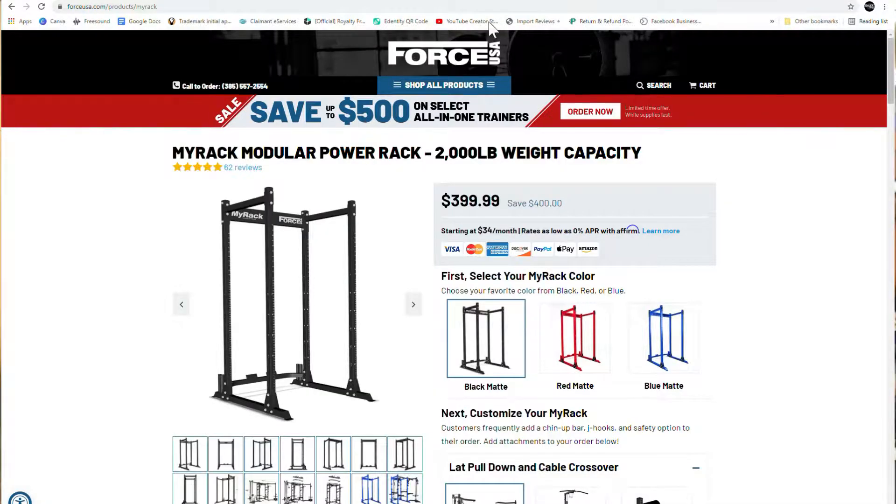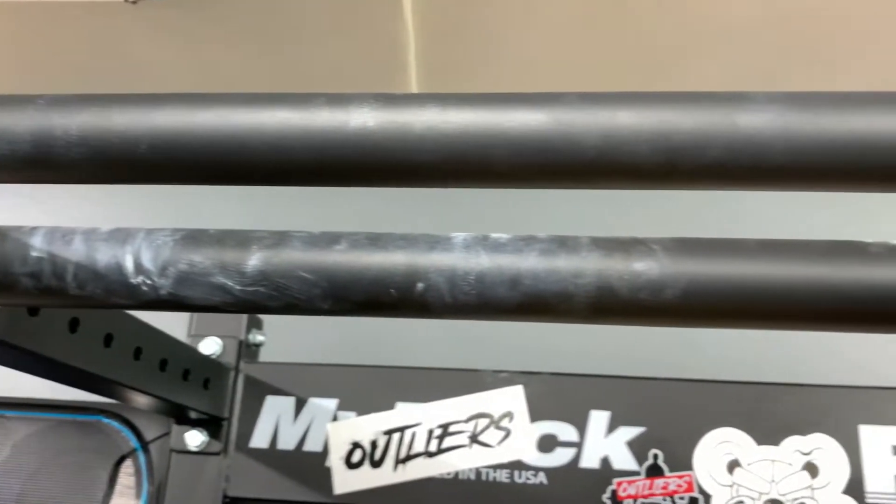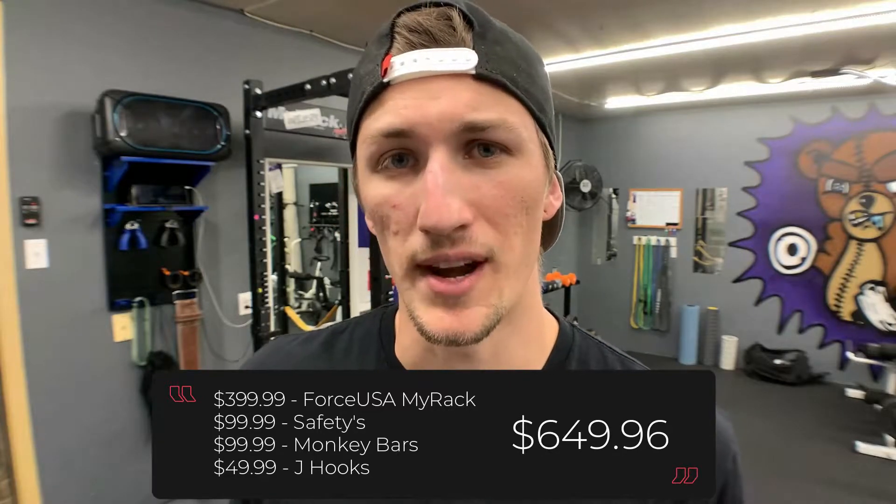The Force USA MyRack sells for $399.99 — about $400 — but that's just the rack. There are additional pieces you'd want to buy initially, like the safety bars, the pull-up bar, and the J-cups. So you're really looking at about $650 for the rack, give or take.